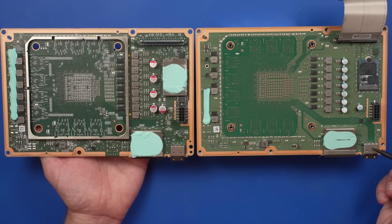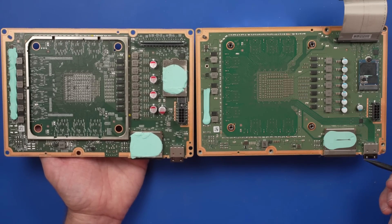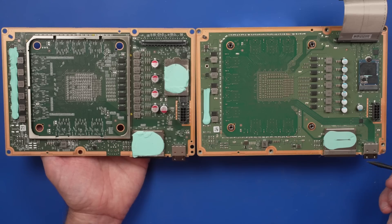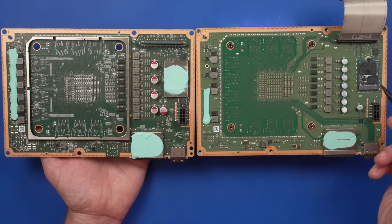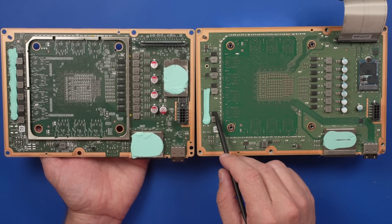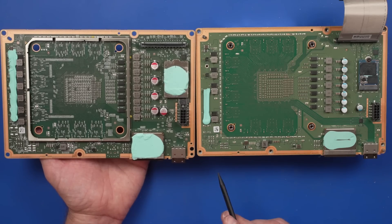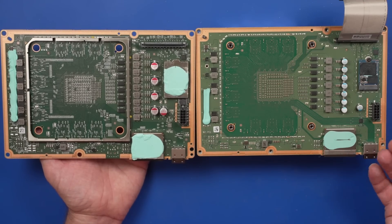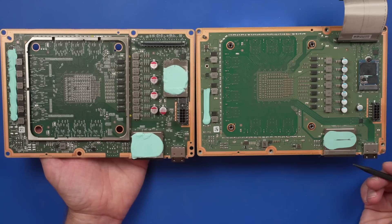The HDMI port is the part that is going to be replaced the most on all of these, so it's nice to know that repairers who have a stock of HDMI ports should be able to use those for this new model. Other than that, again, it's very similar. They've cleaned up the board a little bit — there are a few less components, especially over on this side. Other than the fact that there's no shield over the SSD, it is very similar.